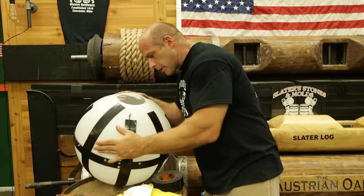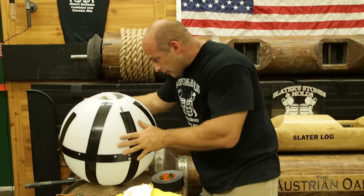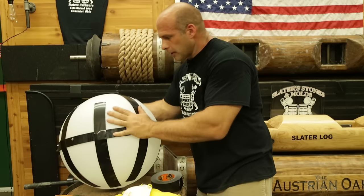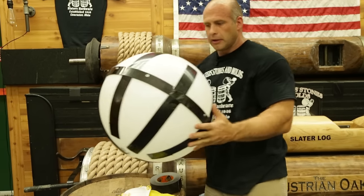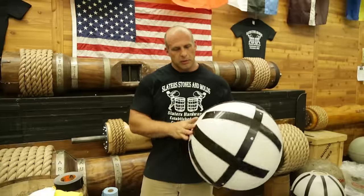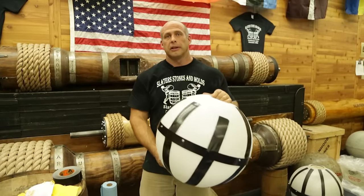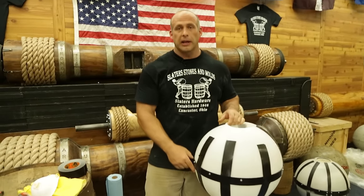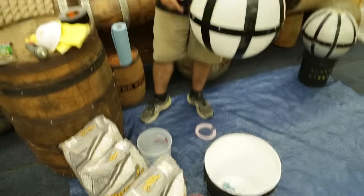Once again, look inside to make sure the parting seam looks good — everything looks solid. The next step is to nest the mold into something. You can nest it into a tire if you want, or into a five gallon bucket. I prefer five gallon buckets.